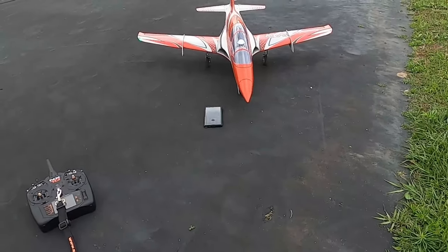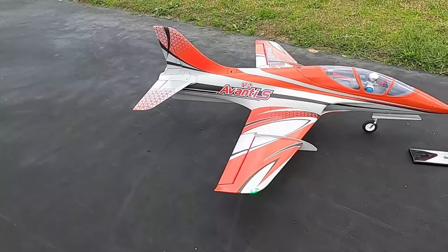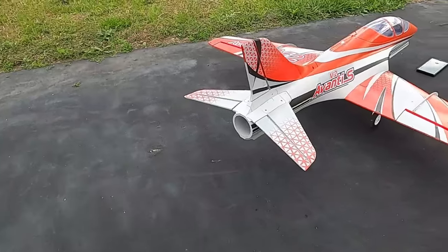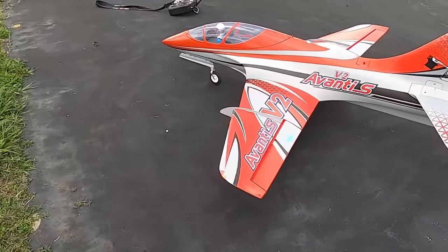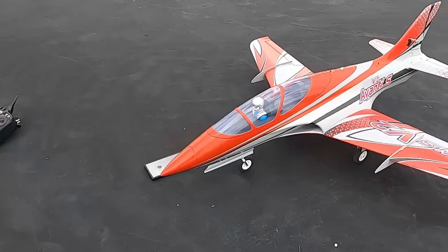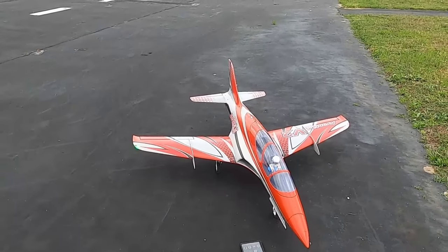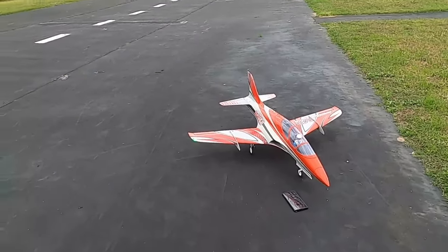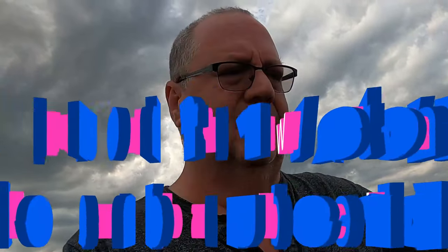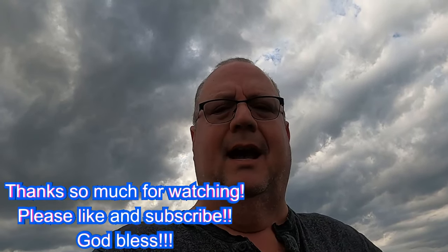Well folks, that is the Freewing Avanti version 2 — great, stable, locked-in plane. I've got a Lemon RX Gen 2 7-channel receiver that is not gyro'd; it's just a plain Jane receiver, nothing really fancy about it, just a good lock-in signal. It does have the ability to set a fail-safe, which I set for maybe two millimeters up on the elevator and everything else neutral — kind of give it a somewhat of a chance to climb. Well folks, thank you so much for watching. This is Fat Guy Flies RC, and that was our speed analysis of the Freewing Avanti 2. Y'all have a good one. Don't forget to like and subscribe. God bless y'all. Bye-bye.